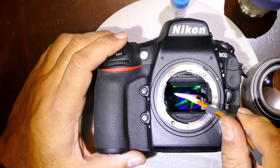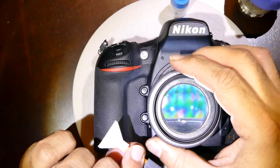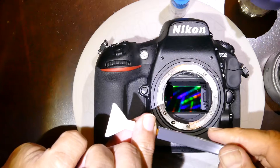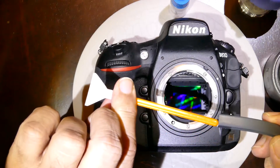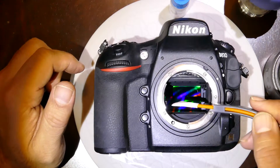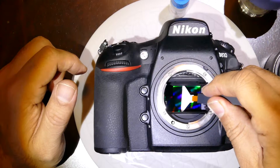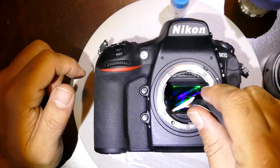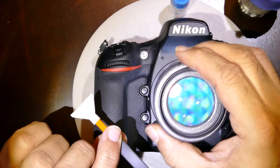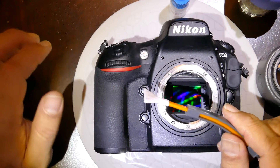Once you make one pass, take the swab out and do the inspection. If the sensor is not yet clear, do a second pass: take the swab out, turn it 180 degrees, and reinsert it to use the opposite face. Always swab in the same direction. Take the swab out, do the final inspection, and once it's finished, the sensor cleaning is completed.